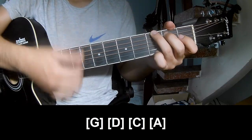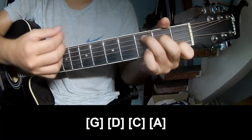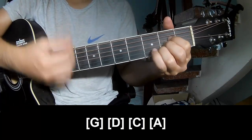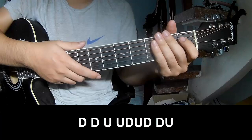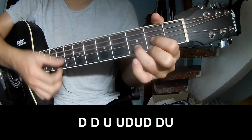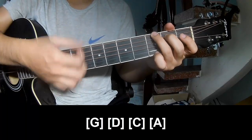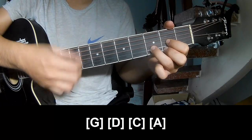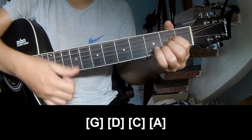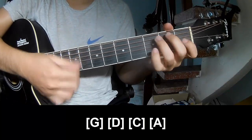G, D, D, C, Am. And so he just remains the same way for trance, the corners to play down, down, down, down, down, down, down, up, down. G, D, C, A, G, D, Em, and C.